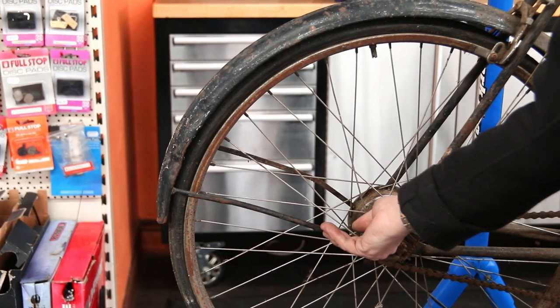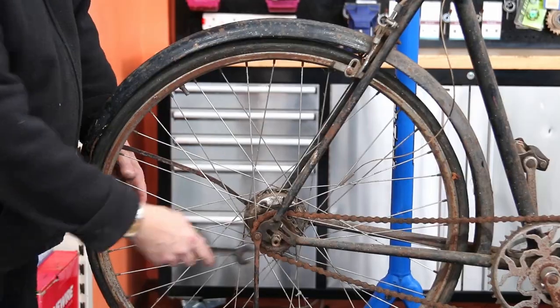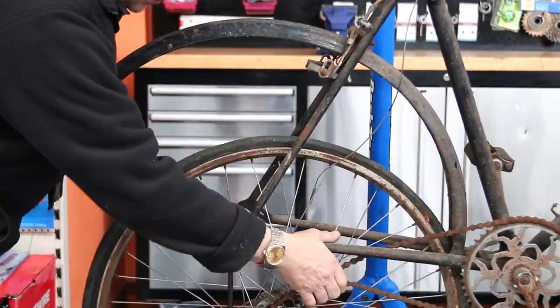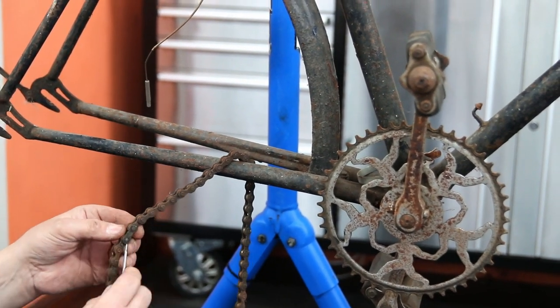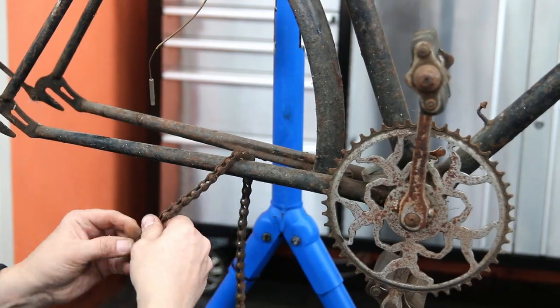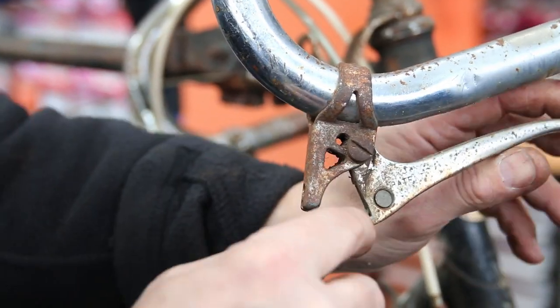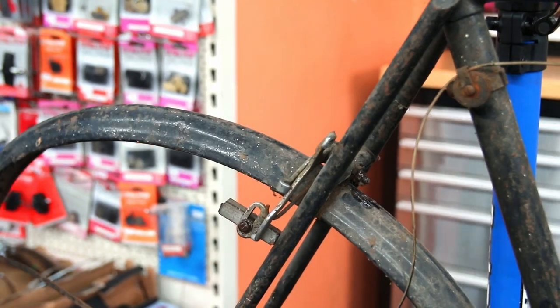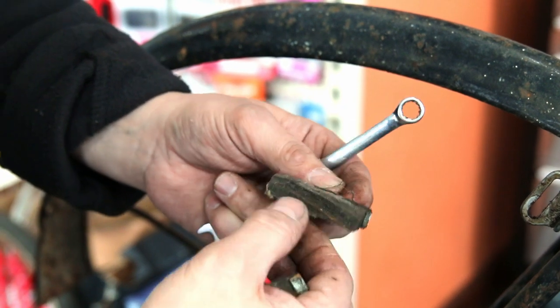It might have been great-great-grandfather's bike. It's one of those bikes that can be passed down through generations, never used, deteriorating even more — gradually getting in a worse and worse state to the point where it's really only fit for the bin. But occasionally you'll get an owner who just wants it rideable, so this is a video all about detailing and getting that bike ready to ride.